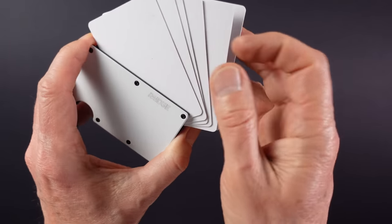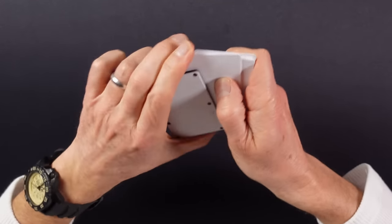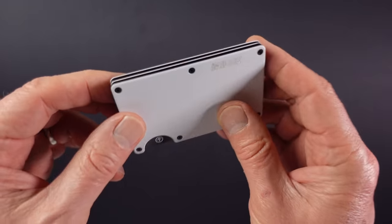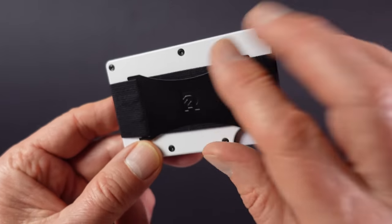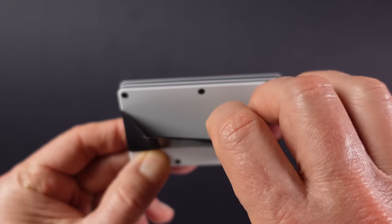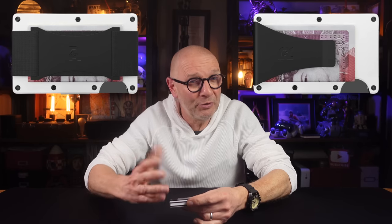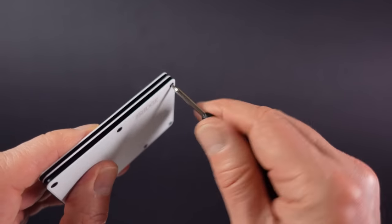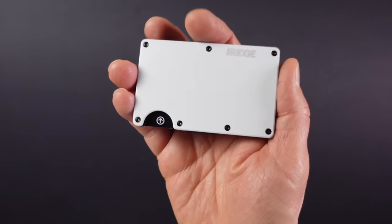It's always a good idea to put the most used card at the front or back for even easier access. As with most wallets of this type, the metal shields the cards inside from RFID theft. When it comes to carrying cash you can choose a cash strap, a money clip, both, or neither, and the included Torx screwdriver enables you to modify the wallet as required. So if you're a card user looking to minimise your carry, you won't go far wrong with one of these.